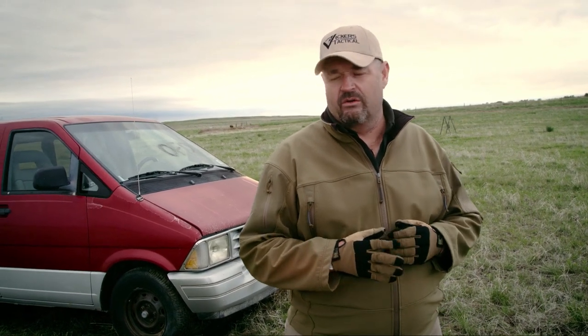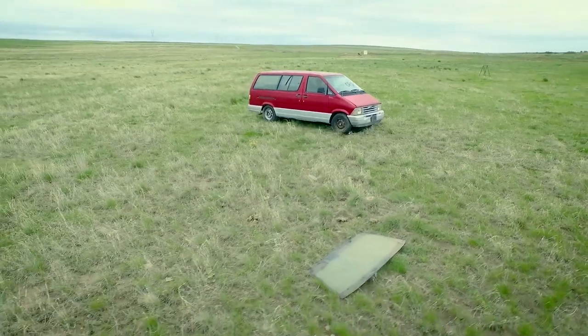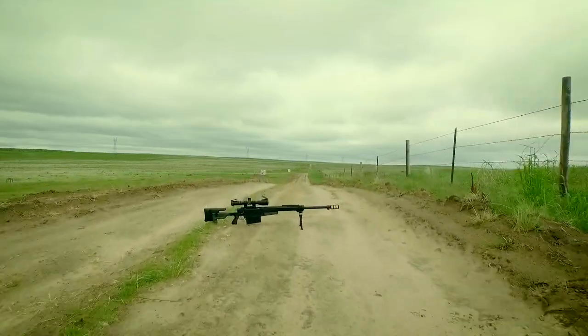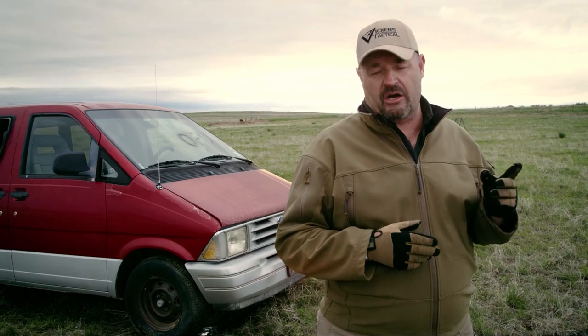Last 50 cal challenge of the day, sponsored by Mile High Shooting Accessories in Colorado. We have a minivan behind us. I have a 50 caliber AX50 up at the 100-yard firing line. The plan is to put some shots into this to stop this vehicle from charging the imaginary checkpoint up at the firing line.